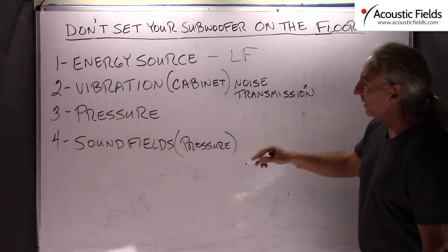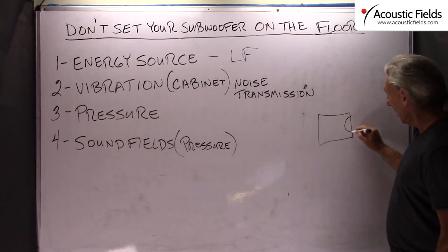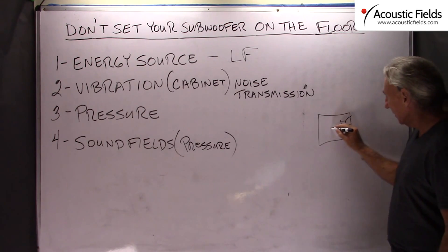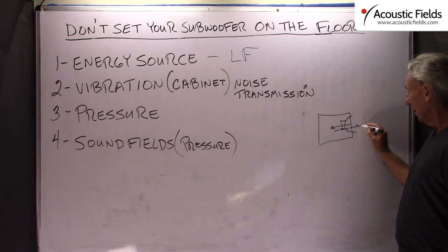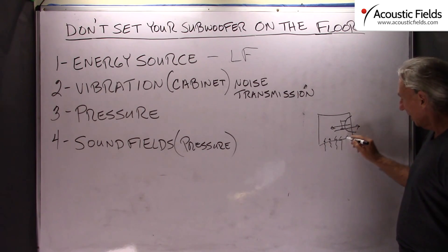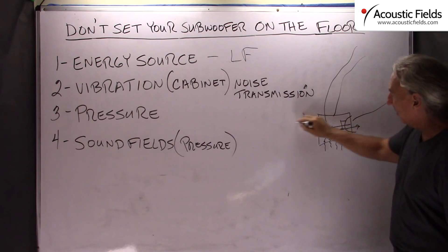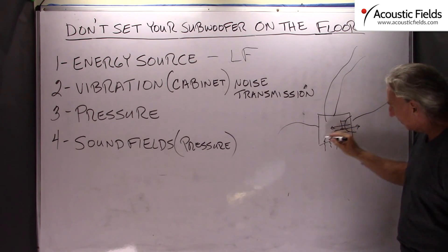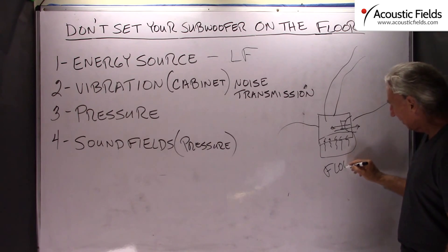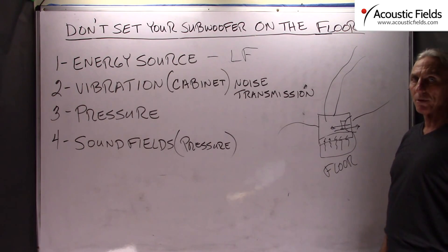So what kind of energy does it produce? It's got a huge driver in it that's moving back and forth. This piston-like quality of the diaphragm moving creates all kinds of vibrations, creates all kinds of energy through the cabinet in all directions. We have this vibration which couples directly with the floor if you set it on the floor, and obviously we have the pressure generated from the subwoofer itself.